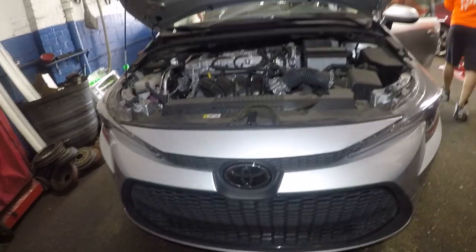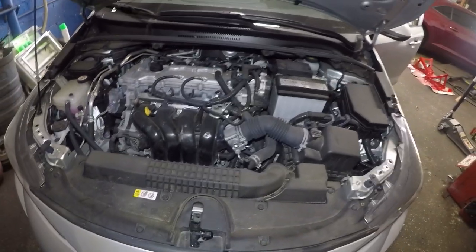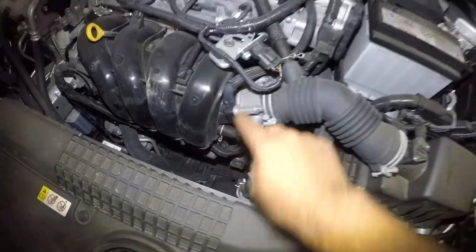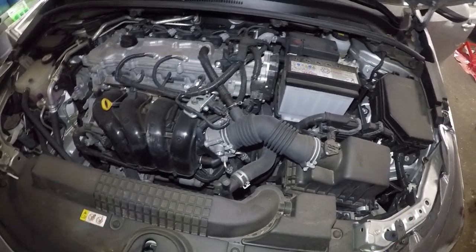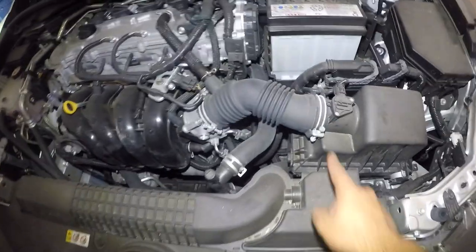I got a 2020 Toyota Corolla here. If you have any car — doesn't have to be a Corolla — and your car stalls at low RPM, what you need to do is check the throttle body. Usually it needs to be cleaned out. I'm gonna do a little demonstration on how to clean this throttle body. It's very simple and it's gonna take you five minutes, no more than that.